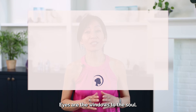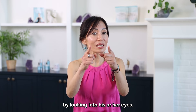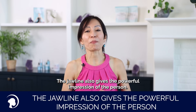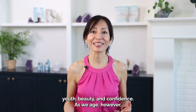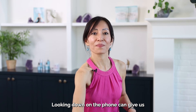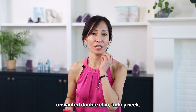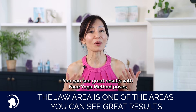Eyes are the windows to the soul — the idea that we can understand a person's emotions and thoughts by looking into their eyes. But how about the jawline? The jawline also gives a powerful impression. A sharp and defined jawline is a symbol of strength, youth, beauty, and confidence. As we age, however, we often lose the definition of the jawline. Looking down at a phone can give us an unwanted double chin, turkey neck, and wrinkles on our neck, which makes us look old. But there is great news: the jaw area is one of the areas where you can see great results with the Face Yoga Method in a short period of time.